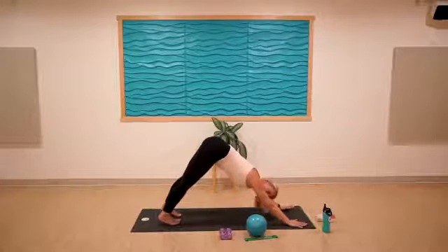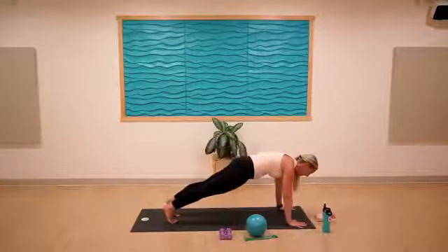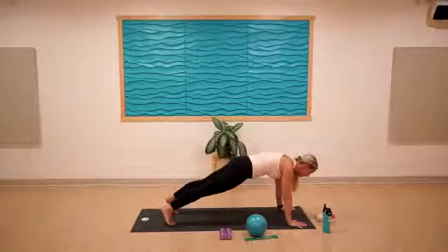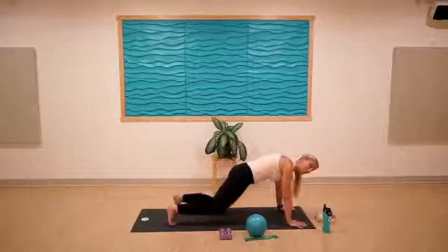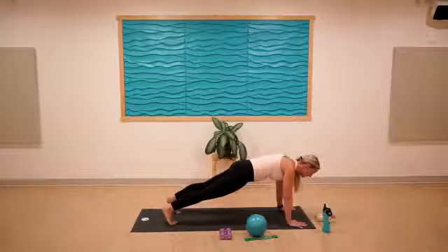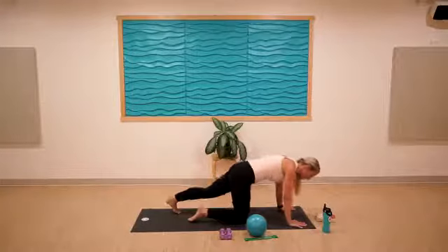Let's roll forward to high plank — you've got it. A nice strong hold for ten. Don't forget to keep breathing: nine, eight, seven, six, five. Remember this could be down on your knees as well. Four, three, two, one. Good — tabletop, bring the knees down.